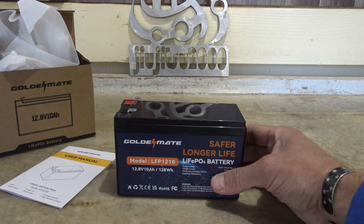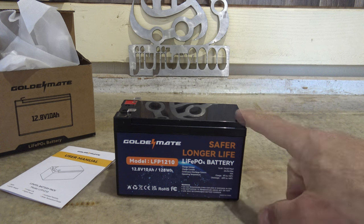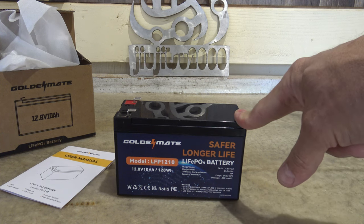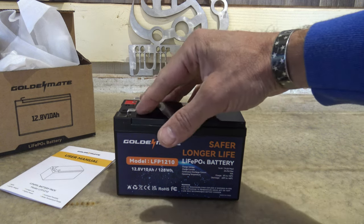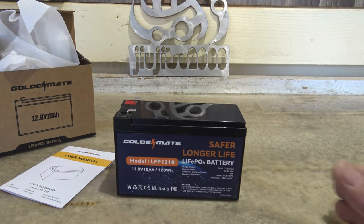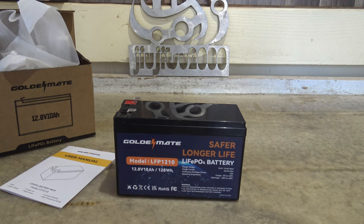That 5,000 cycle rating gives you 13.69 years of runtime drawing it down 80% every single day. Some of you might be curious what you'd use a battery like this for. These are really good if you have solar — maybe a small solar panel with a small charge controller — and you want to store a small amount of energy.